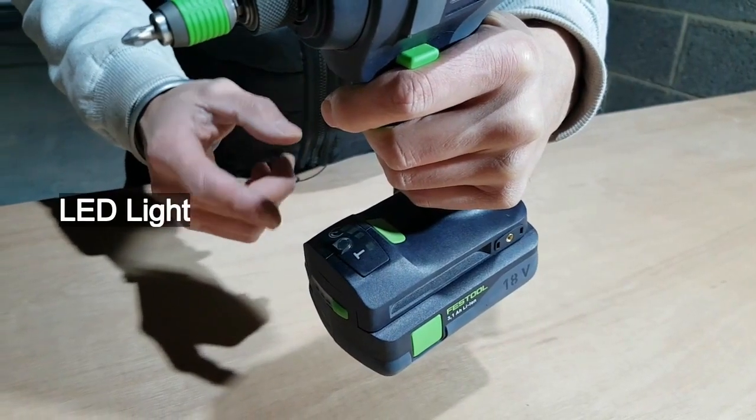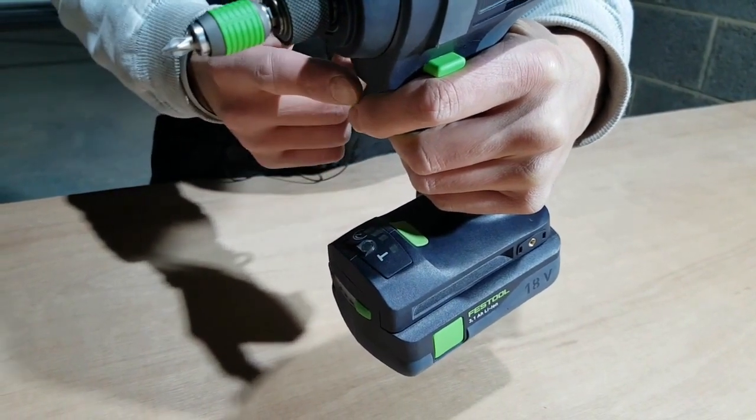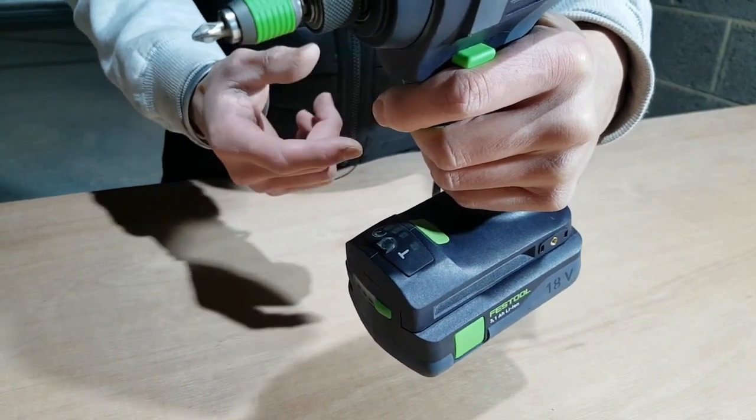You may have already noticed that the LED light is placed just above the battery, as opposed to near the trigger switch. This means you won't be creating a shadow either by the body of the machine or your finger.